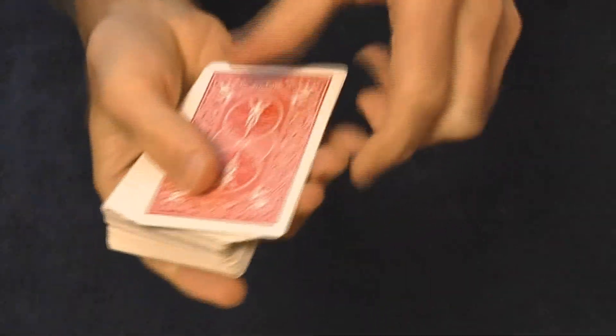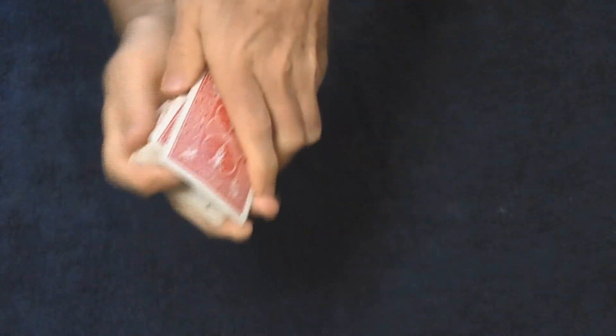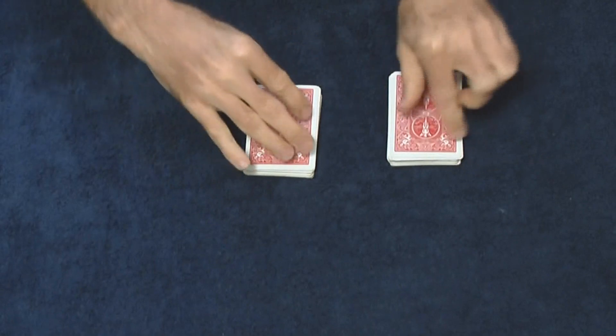All right, I'm going to show you a quick easy way how to shuffle a deck of cards. Take a card and place it into the middle, and then you're going to separate the deck into two about equal halves.